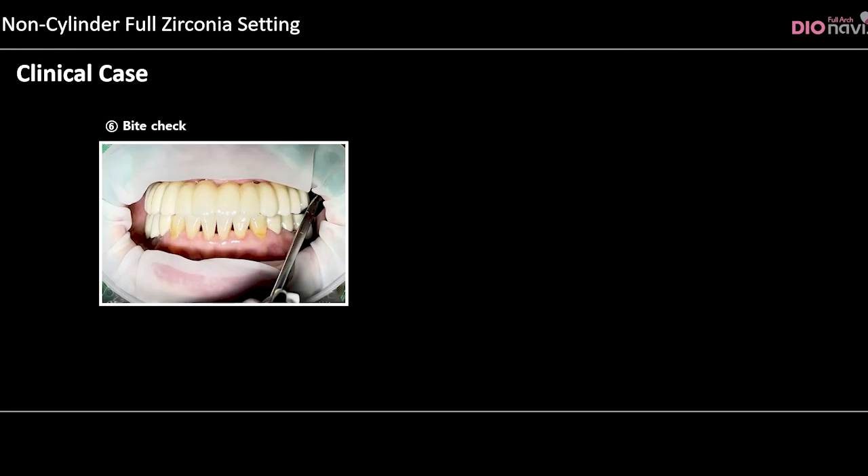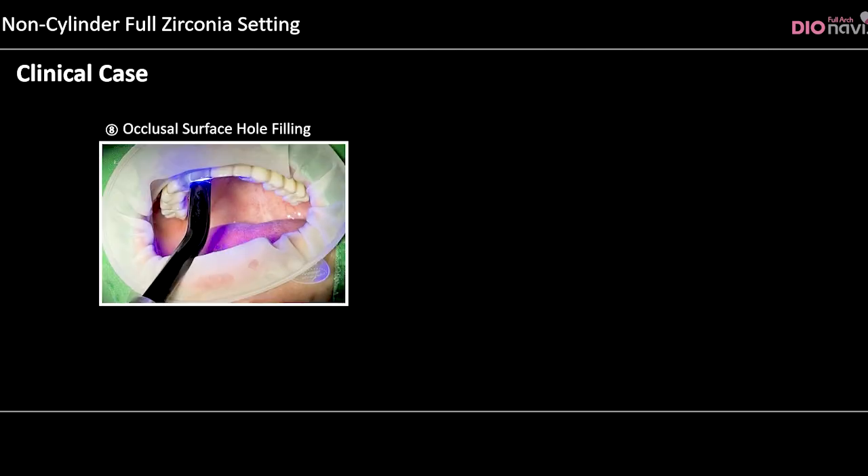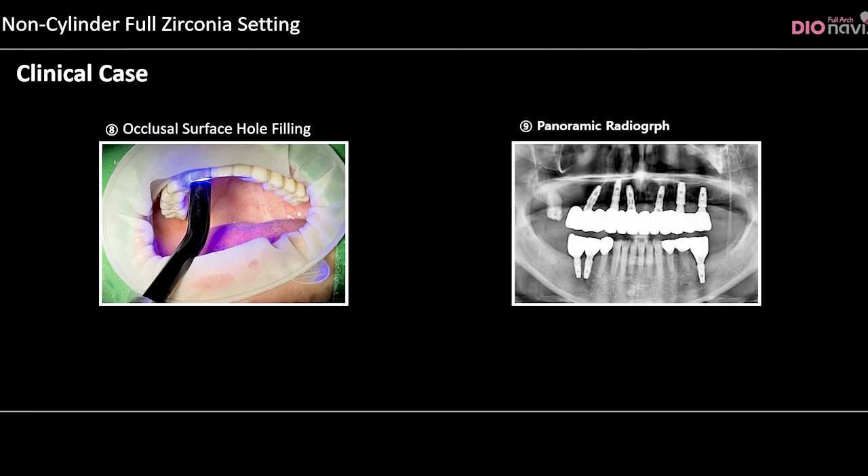After the occlusion check is completed, the holes in the restoration are plugged using Teflon. The restoration holes are further filled with resin and light curing is performed. The state of the restoration connection is confirmed through a panoramic radiograph.